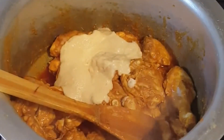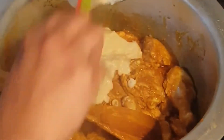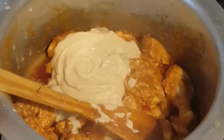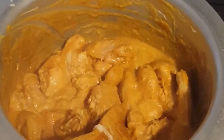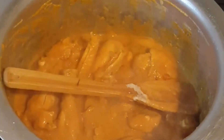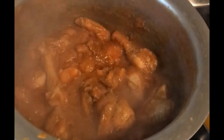Add the onion purée and sauté for around three minutes. At this stage I am also boiling the black urad dal in a pressure cooker on another burner — the recipe is on my channel via the card. After three to four minutes the color will change; pour half a cup of water and cook covered for 20 minutes.